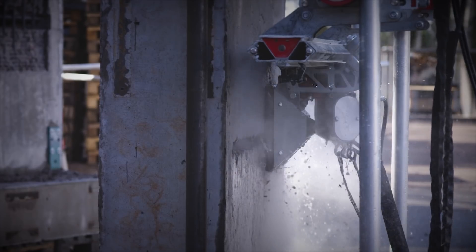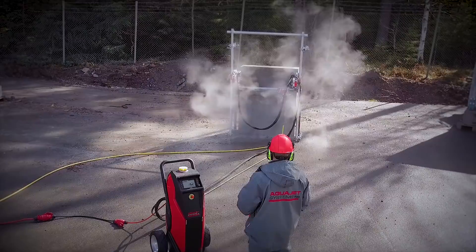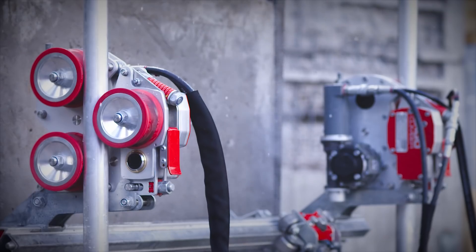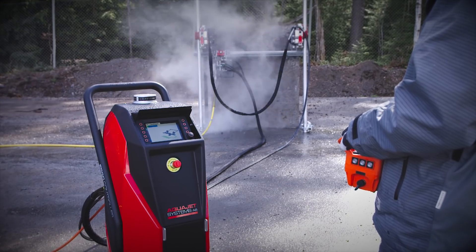The ErgoGo kit is designed for hydro demolition operations in confined areas and to completely replace hand lance work on floors, walls, or ceilings. It's perfect whenever a robot or other kinds of larger fixed hydro demolition equipment won't fit.